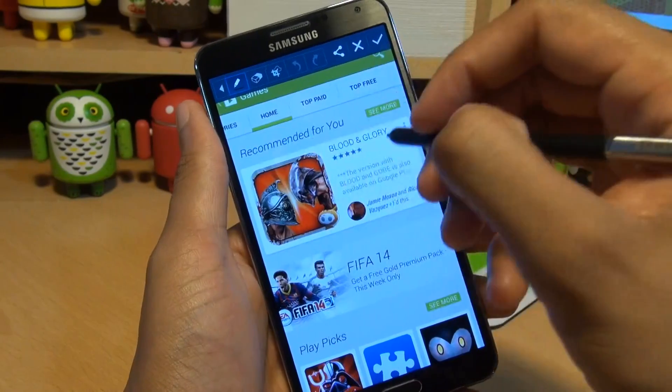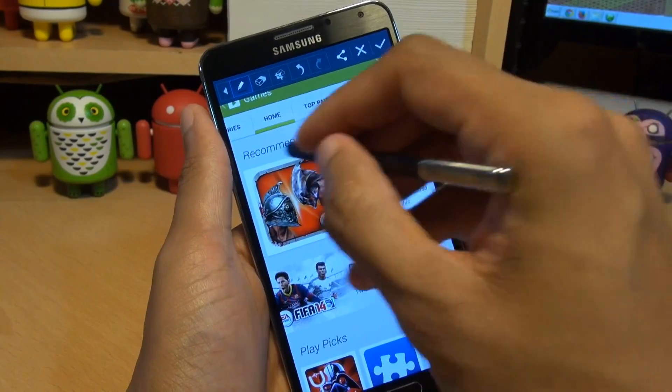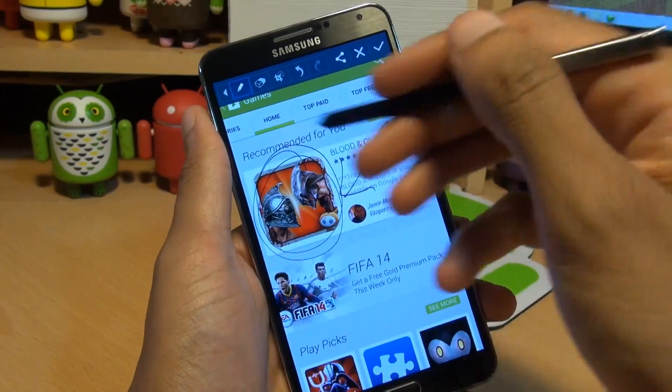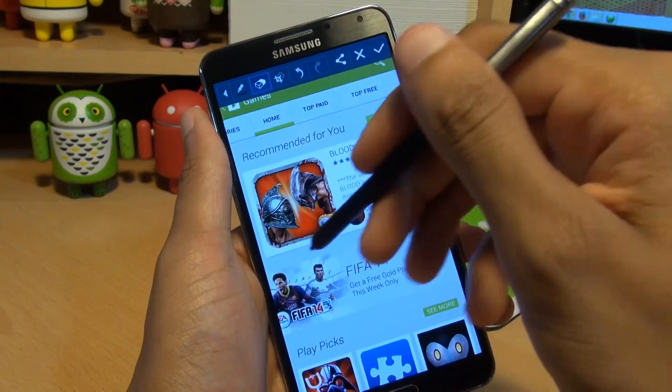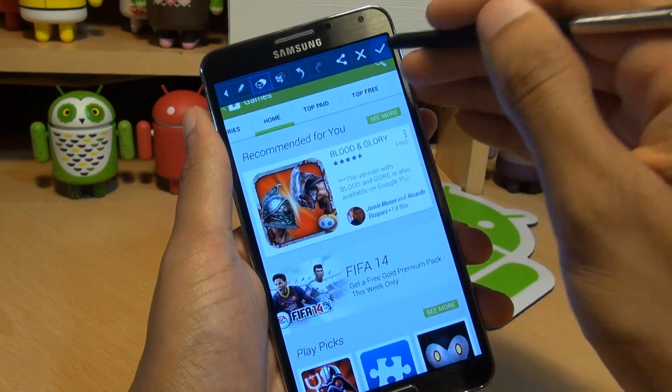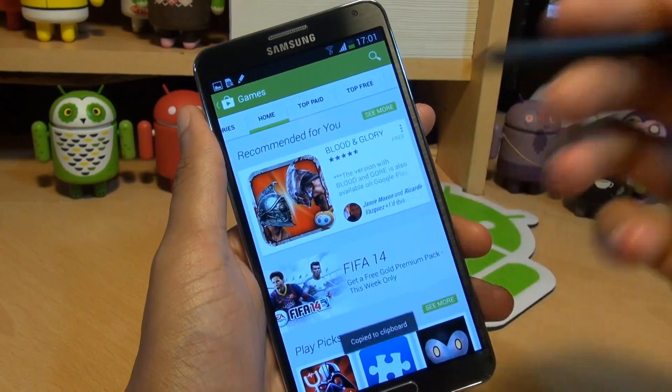Notice the controls across the top here. I can now draw on the screenshot, squiggle on it, doodle on it, do whatever I want. I can use the tools here to get rid of whatever I've drawn. I can undo it, I can crop it, or I can simply save it like so by hitting the tick and then it puts it in the gallery.